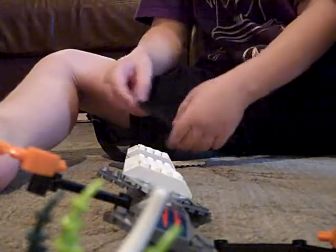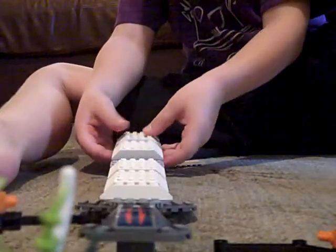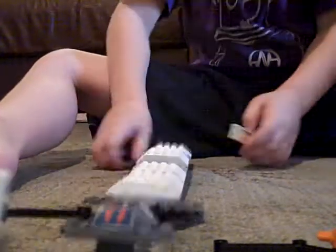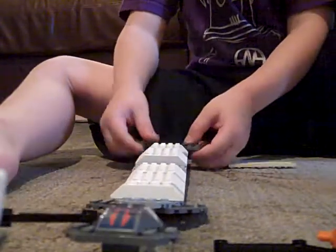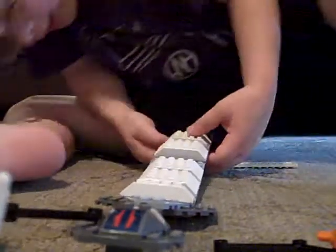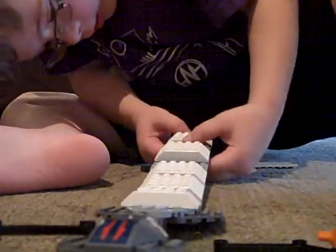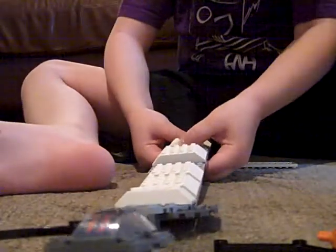Find a smaller one than you did last time and put it on right there, at the last part. Find one of these — just put it on the bottom to connect the two pieces from the bottom.